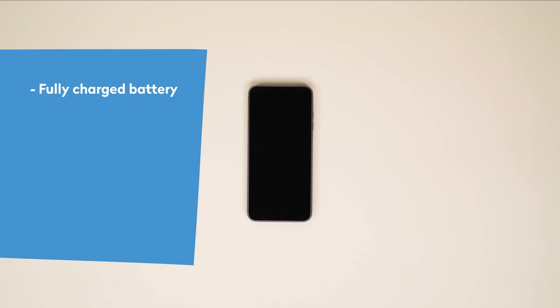Here's a short checklist before we start. Make sure your Fairphone's battery is charged. Most batteries actually don't come with a full charge fresh out of the box.